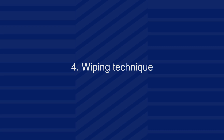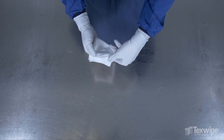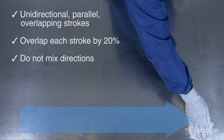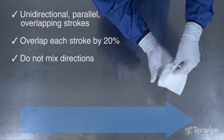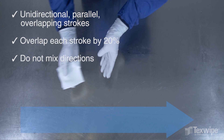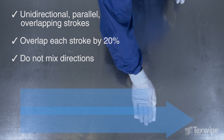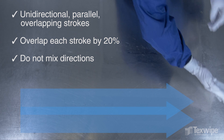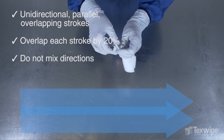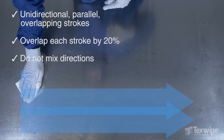Step 4: Wiping Technique. Wiping should consist of unidirectional, parallel, overlapping strokes. Each stroke should overlap the previous stroke by 20% for even coverage. Always wipe from the cleanest to the dirtiest area, starting furthest away from you — which is typically the cleanest area — and moving towards you. Consistently wipe in one direction; do not mix directions.